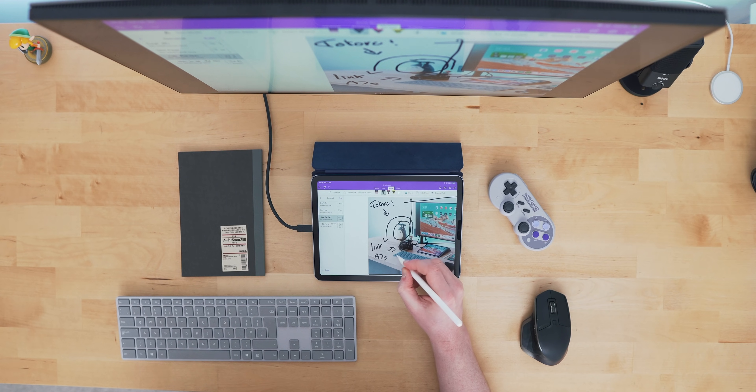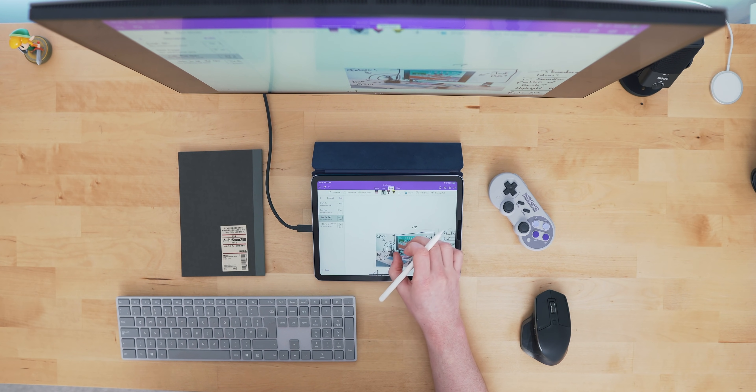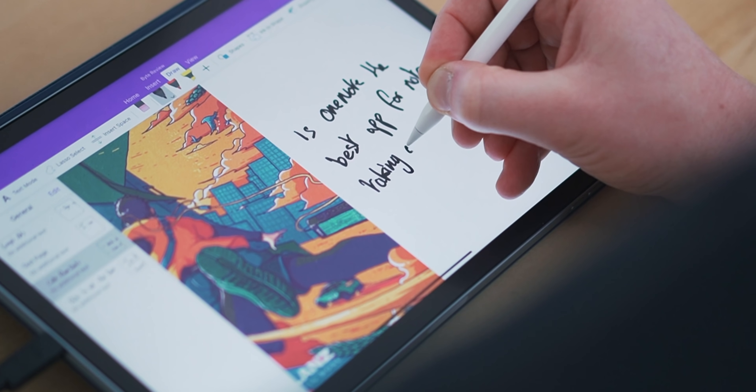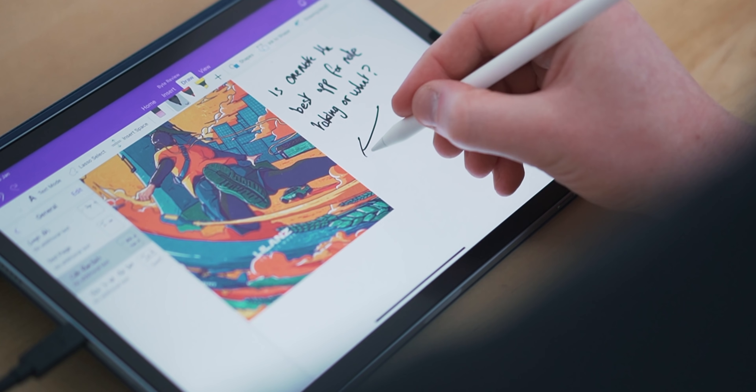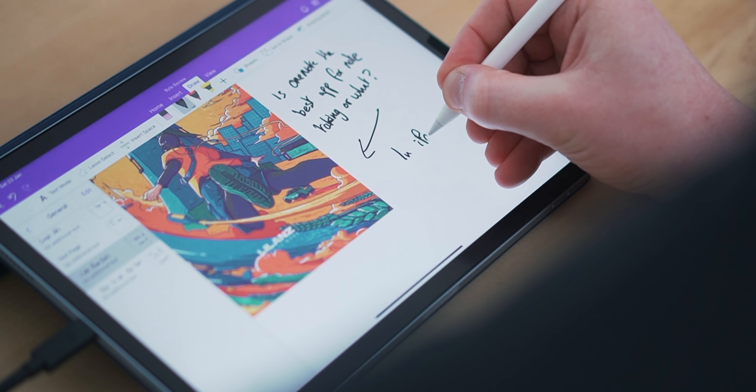I've been searching for the best multi-platform note-taking app for the iPad for a long time. I need one that works across Windows, Mac, and iOS equally well. I've tried Google Keep, Apple Notes with a web app, Evernote, GoodNotes, and Microsoft OneNote. So far, OneNote appears to be the closest — the iPad, Mac, and Windows apps are all well developed and work pretty much how I want them to. I'm still testing out loads of different apps and will probably put a video on my thoughts at some point.